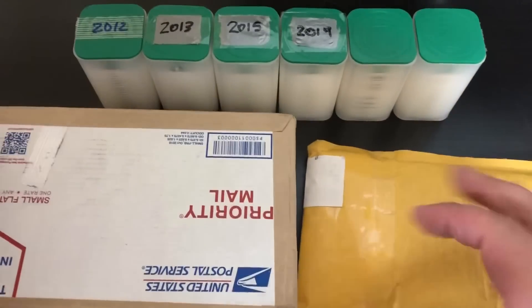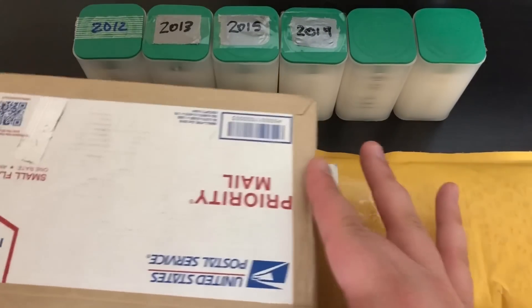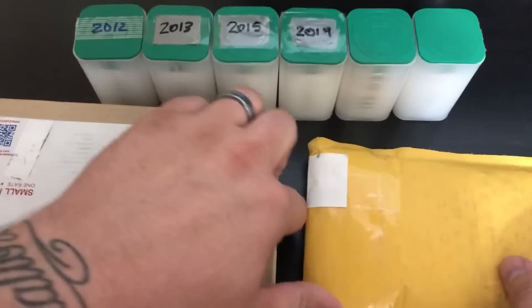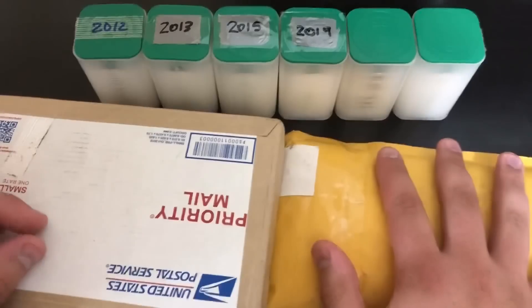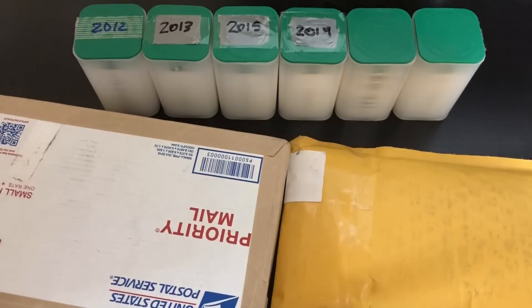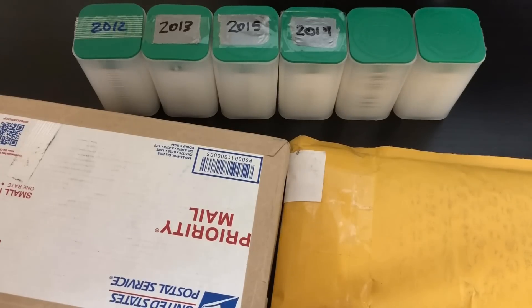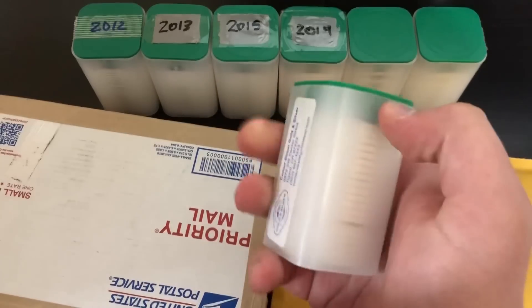Let's break into these packages. This package here is from JM Bullion — we're going to open that one in a sec. This package here is actually a trade from Silver Bean Counter, so I'm excited for that. And I was at my local coin shop, and they were doing a special on American Silver Eagles for $1.95 over spot, so I picked up a tube. I'm excited.